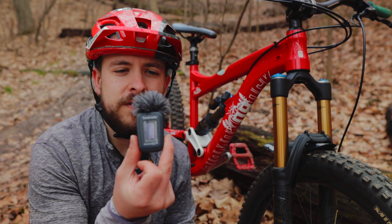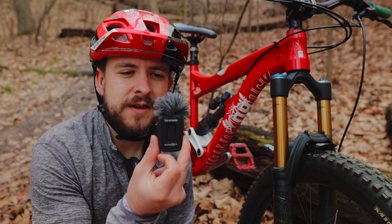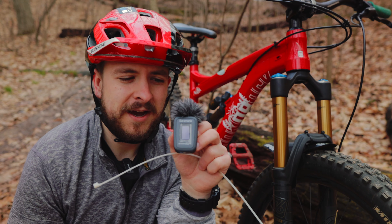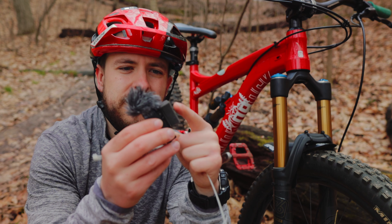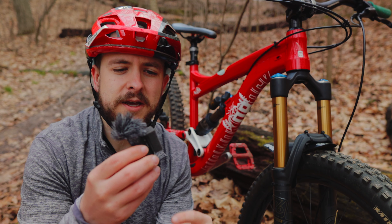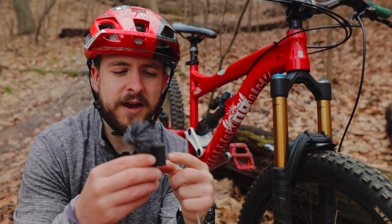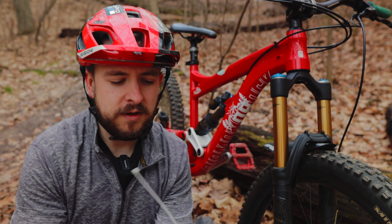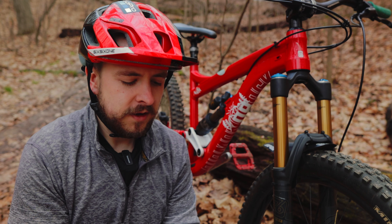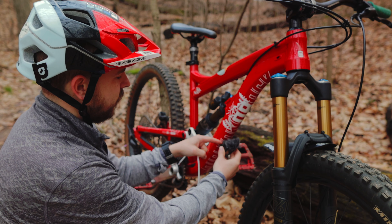Right here I have a wireless microphone that I'm wearing now — I have two of these. This one has a windsock on top, sometimes called a dead cat. On the clip part I have dense foam with mounting tape, basically to isolate any noise coming from the trail and the bike. When you tap on this microphone you get a thud, which is why I added this foam.